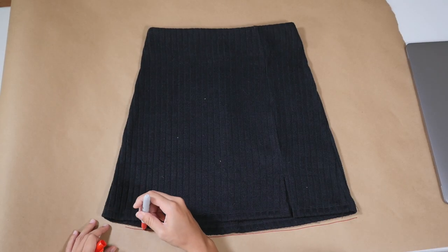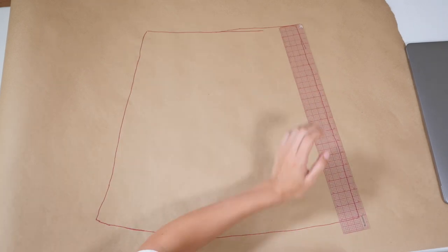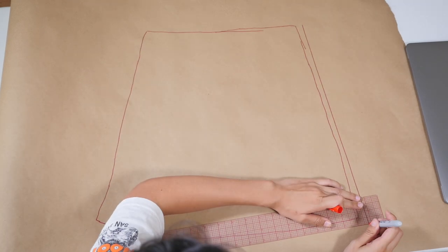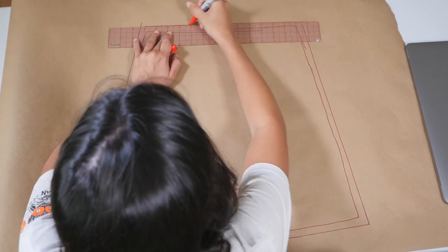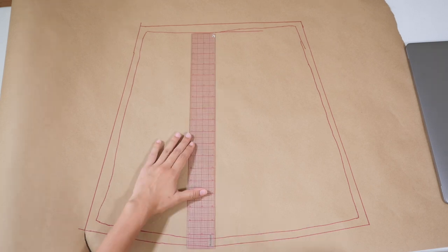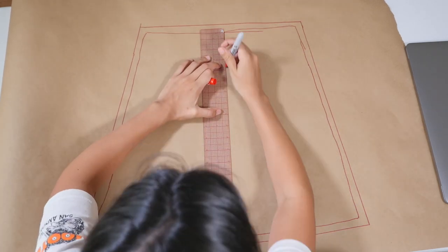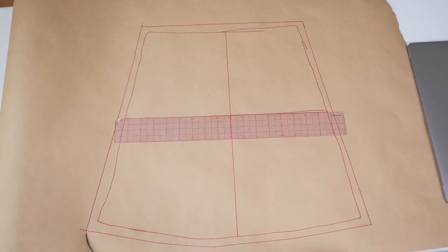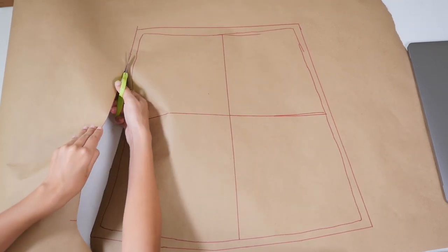I started off the project by outlining the shape of one of my favorite skirts — this one is from Princess Polly. I outlined the general shape of it and added a half-inch seam allowance onto pattern paper that I got at Walmart. It's actually packing paper, about $5 per roll, and it's a great alternative since pattern paper is pretty expensive.